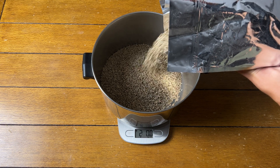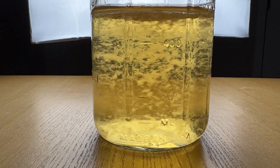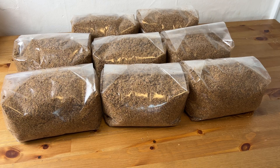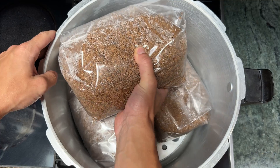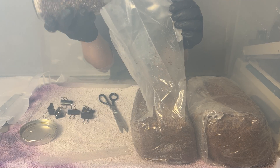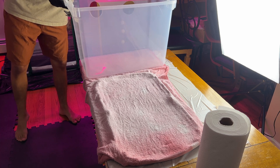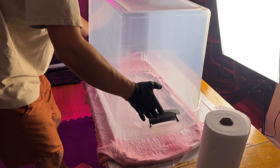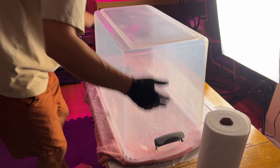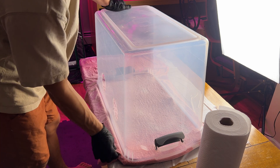Before we get into making our grain spawn we need to address one of the biggest challenges of growing mushrooms: maintaining sterility. Everything we're growing our mycelium on has to be free of microorganisms that could out-compete it and cause contamination. To prevent this we'll use a pressure cooker to steam sterilize whatever we're growing on. We also need to make sure no contamination gets in when adding our mycelium to sterile growing medium, so you'll want to make a still air box, which can be done by simply cutting or melting two armholes in a large plastic tote. This creates a space where the air isn't moving and contaminants are less likely to drift into your growing medium.